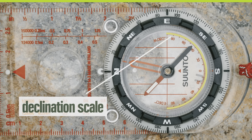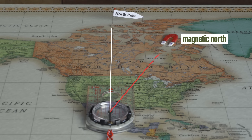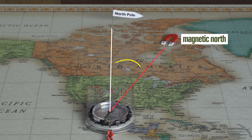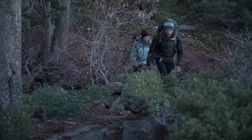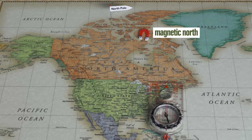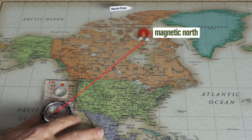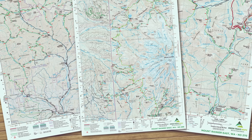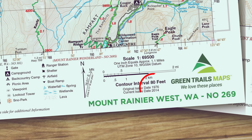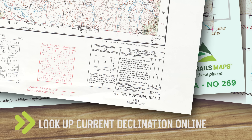What's declination? Well, declination is the angle difference between true north and magnetic north. The needle in your compass will only point to magnetic north, so right now it's pointing to somewhere in northern Canada. If you don't adjust your compass to account for the difference between magnetic north and true north, it can really mess up your navigation. Depending on where you are in the country, the declination will be a certain number of degrees to either the west or the east. You can find the direction and number of degrees in the declination diagram near the legend, along with the date of the map's most recent revision. If your map hasn't been revised for several years, it's worth looking up the current declination online.